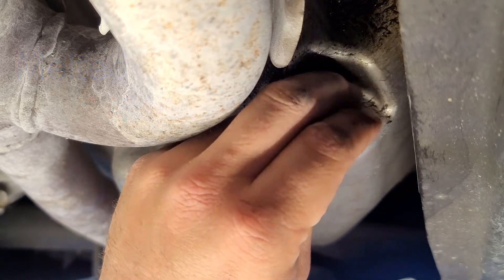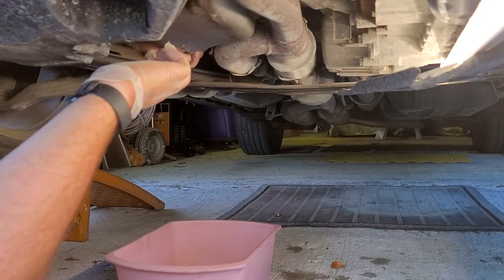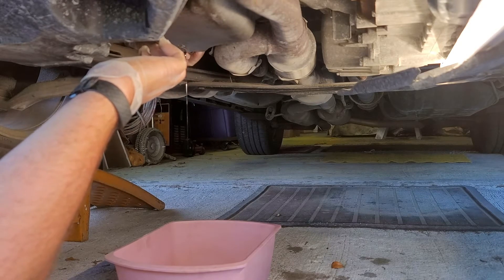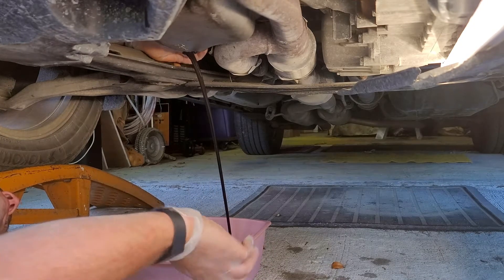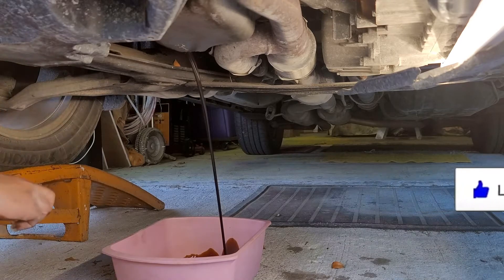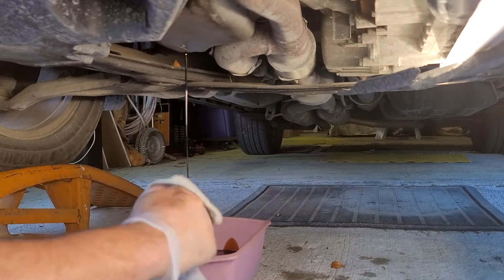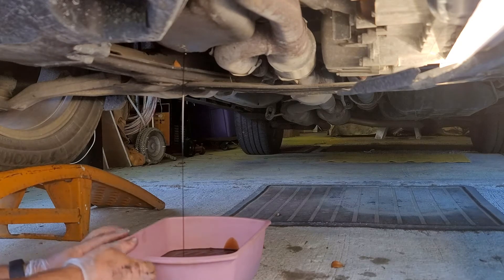Now we're going to loosen the bolt and we're going to put pressure towards the front of the vehicle to keep that oil in as long as possible, and you want to make sure that you have your oil pan directly underneath. Now let's take our rag and clean up our bolt. Set your bolt off to the side somewhere out of the way and let that drain for a while.